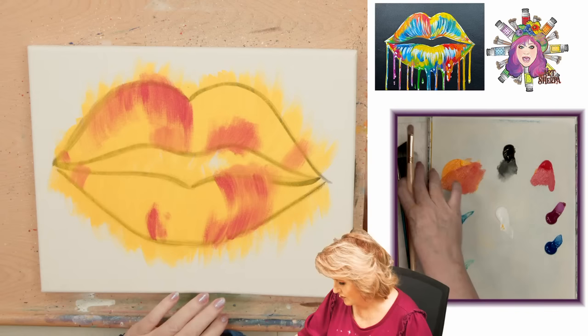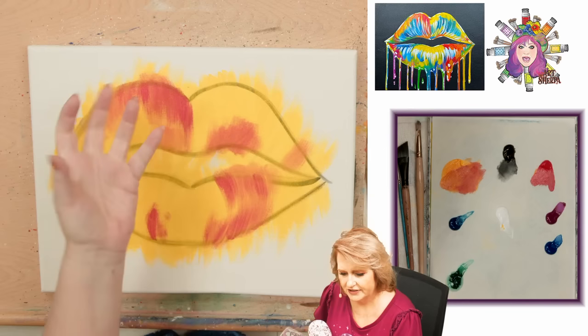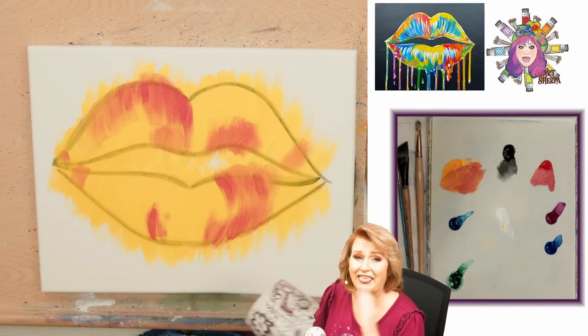I'm going to dry everything now, because I don't want my colors to mix on the canvas and lose their brightness. That's another thing if you're new - if you need your colors to stay vibrant, color theory starts to come into play. Dry your colors so they stay bright.